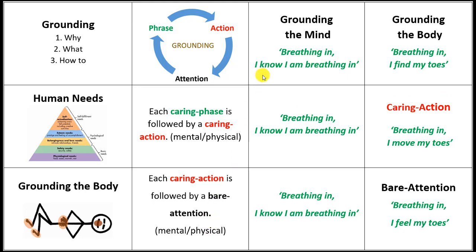Grounding the mind is always the first place that we go to, because the mind's role is largely to think, and so we want to honor that. We start with having something true that's happening in the present moment. A phrase we can use is: Breathing in, I know I'm breathing in.